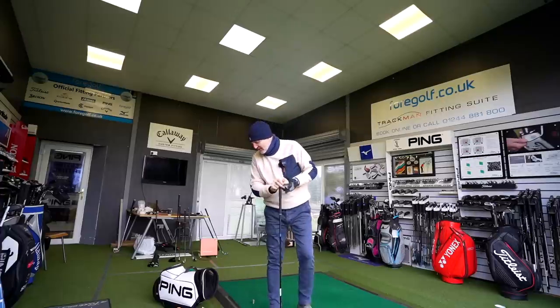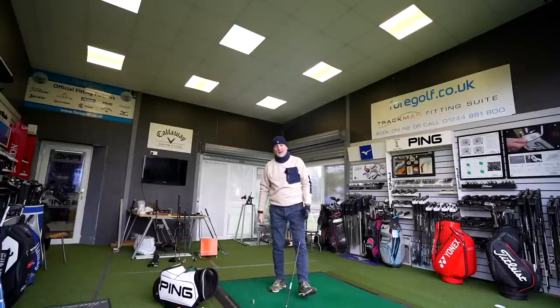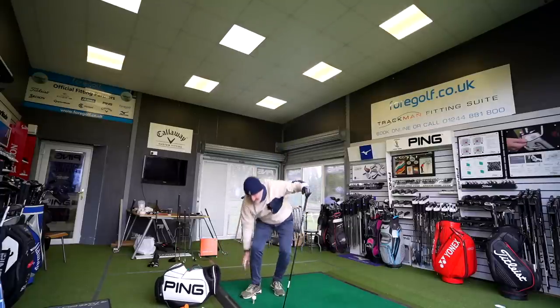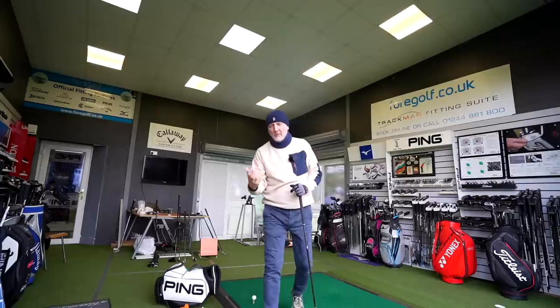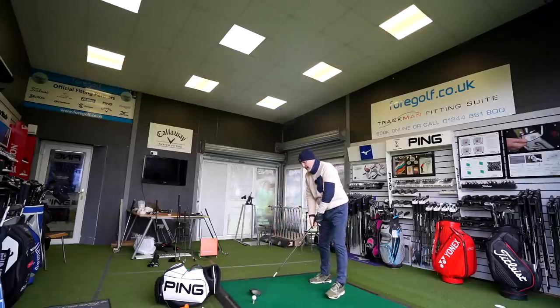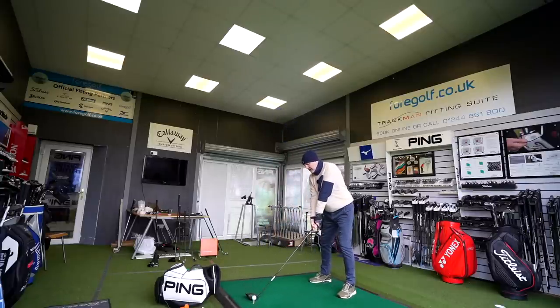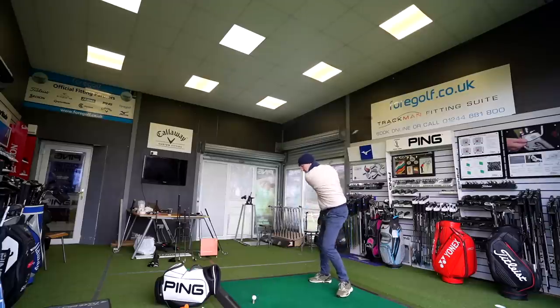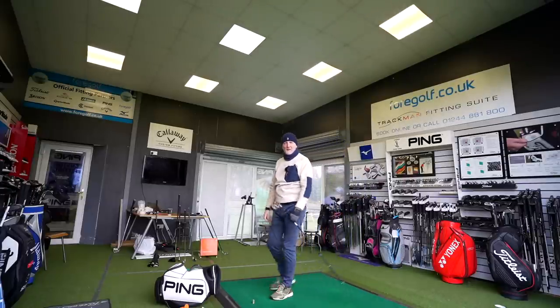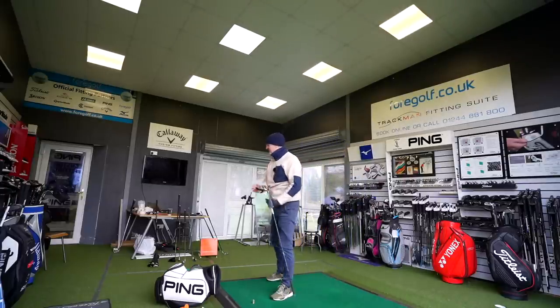As ever, thank you for watching. I'm going to hit a few more balls to see if I can make any difference to that spin number. When you're told the optimal number is around 2,000 revs and you're hitting it, you sometimes question it anyway. Last one — and I've found the middle as well. Wow. It's an interesting product, I'll say that much. Right, I'm off — see you soon.